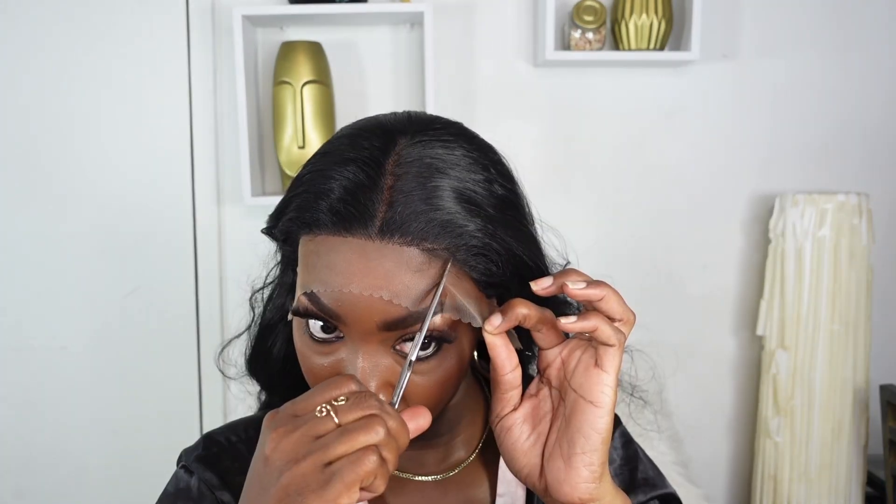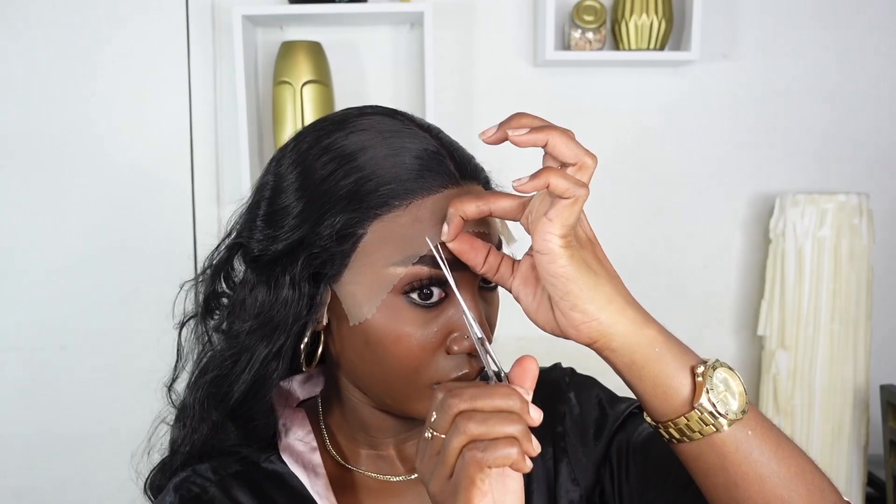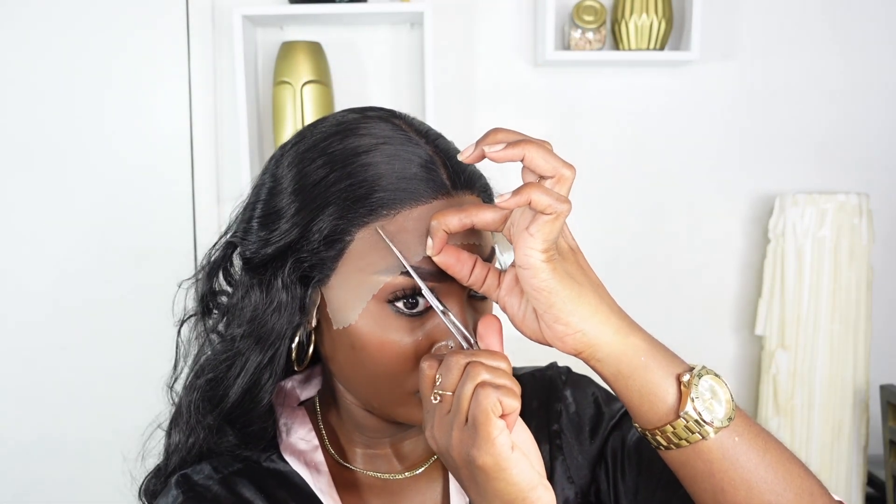The beauty of this 32-inch body wave lace wig is that it has a free part — you can do a middle part or a side part. If you know me, you know I'm definitely going to do a middle part. I'm going to go ahead and remove my lace. You can opt to use a little bit of Got2b to tack it down, but this wig was sitting so snug it's definitely giving glueless, so we are not going in with any glue today.